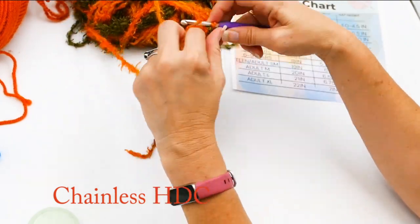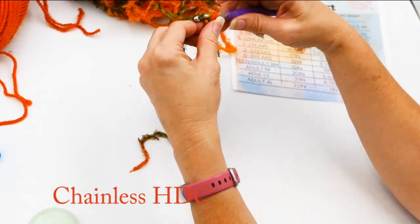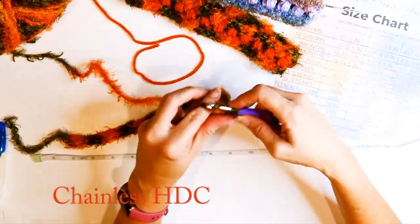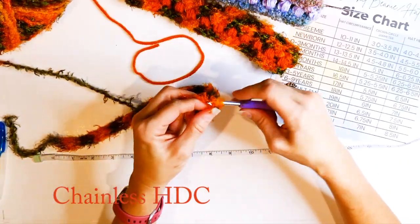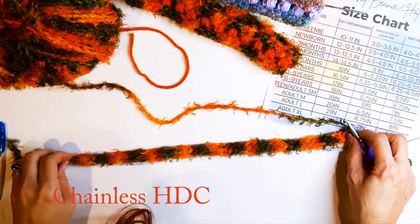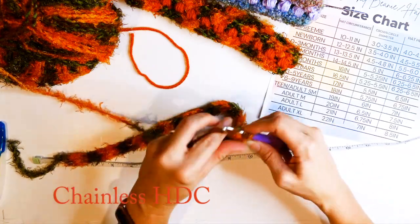I'm going to do this for about 18 to 18 and a half inches instead of 19, because I want it to be just a bit snug. I'm continuing that half double crochet and measuring it every once in a while to check the length. This is a really stretchy stitch, so it's okay if it's not quite as long — even 17 and a half is fine if it stretches to that 18 and a half or so.